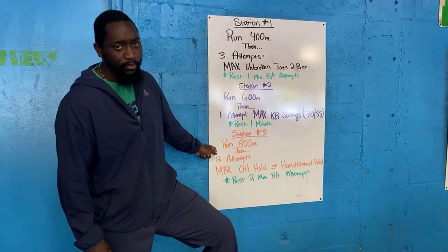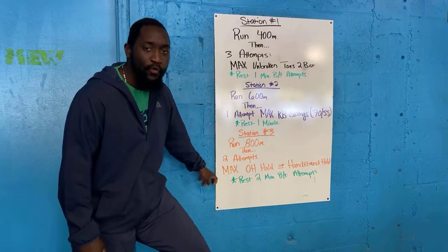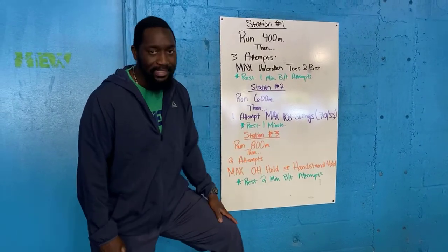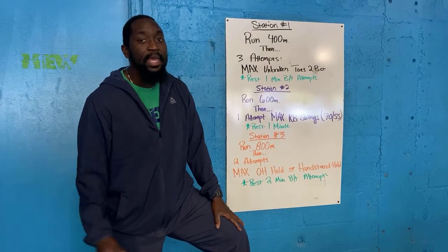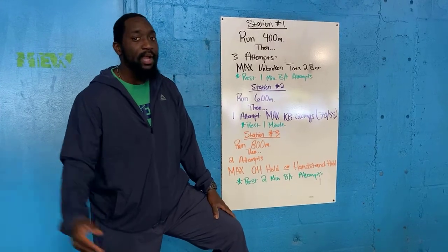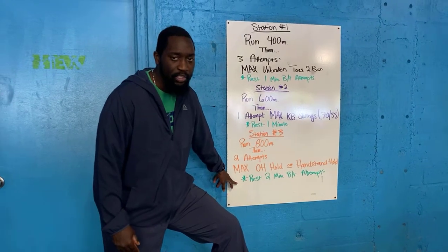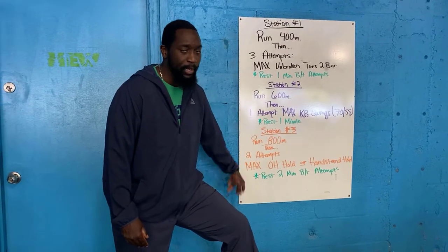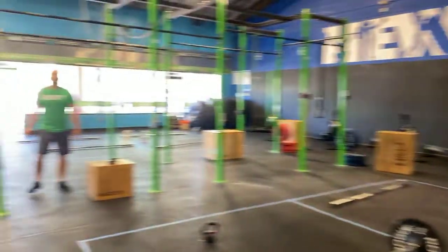Then move on to station number three. You're going to run an 800 meter run, and once you come in, you now have two attempts at a max overhead hold or a handstand hold. If you're not comfortable being upside down, challenge yourself to a max overhead hold with a barbell plate or whatever object you might have. You'll rest two minutes in between each of those two attempts. You all have your distances mapped out.